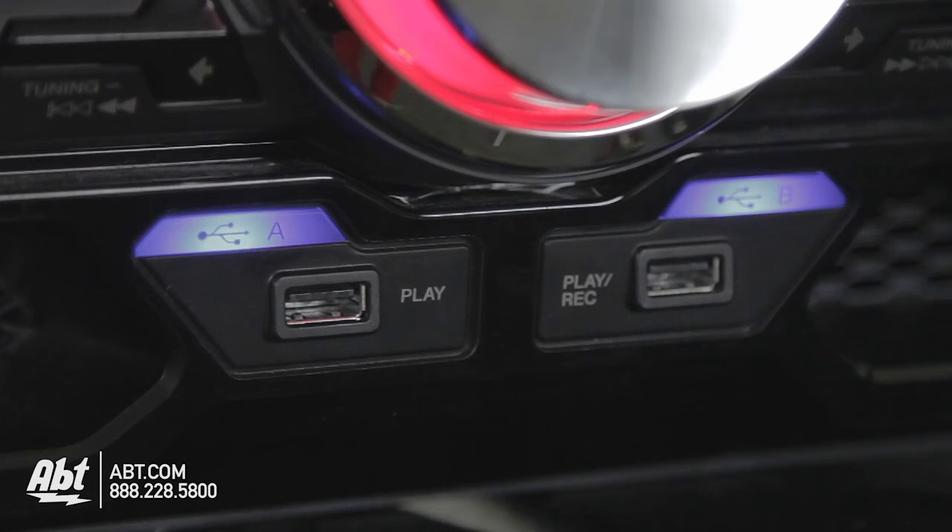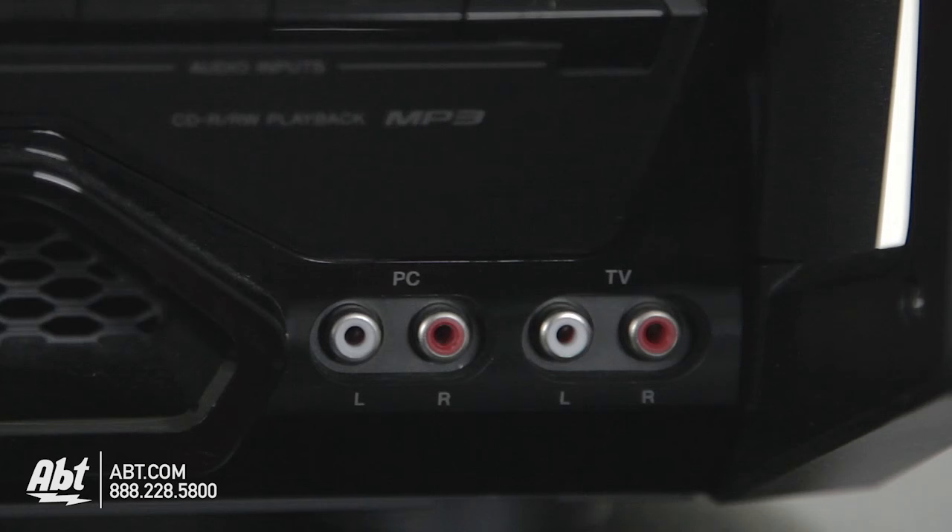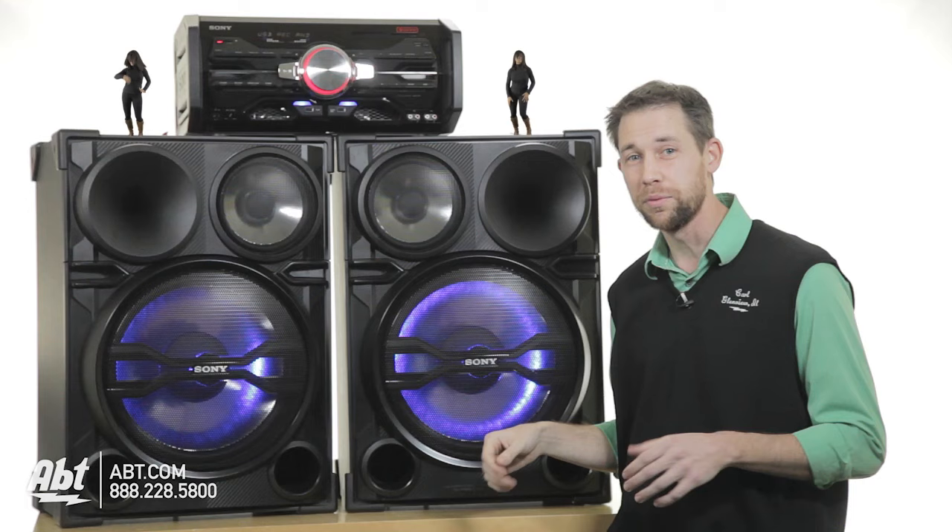It's got USB inputs for plugging in whatever you want. If you have a USB drive that you pirated some music on, you can plug it in here. It's got analog inputs if you want to do it old school and plug your computer in.